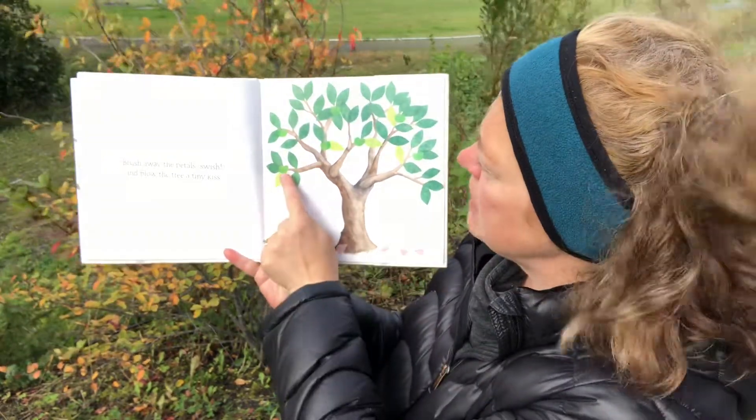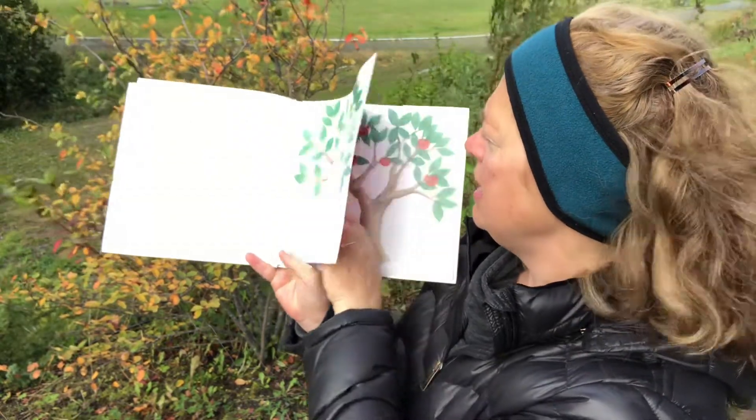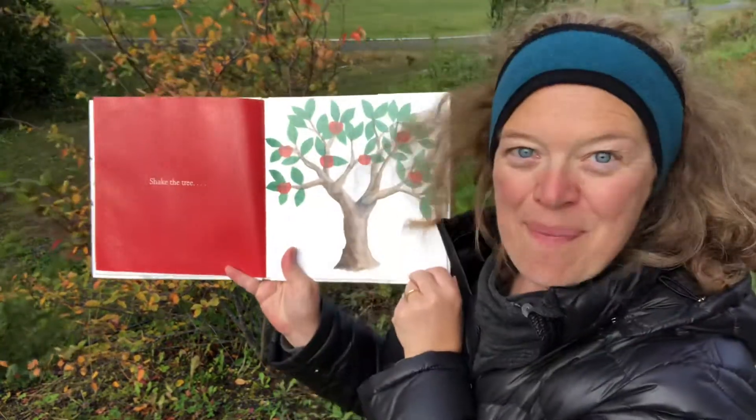I see something small coming. Something small and green. Apples!